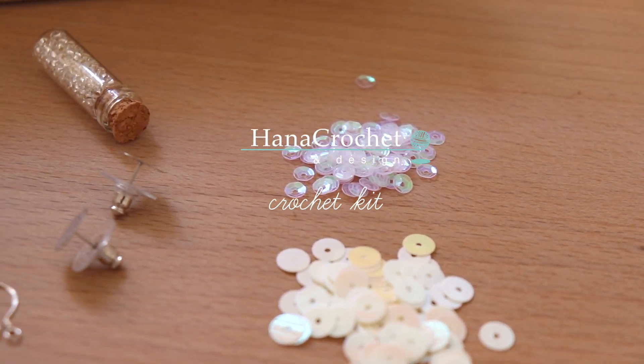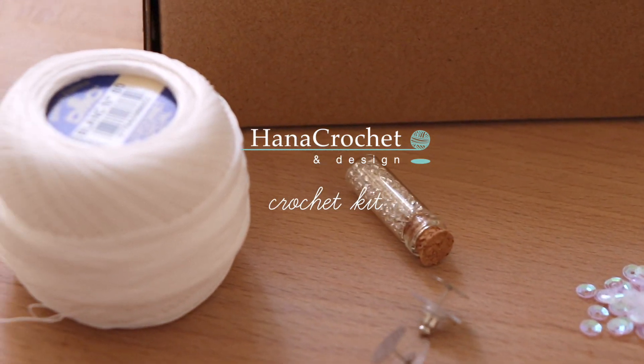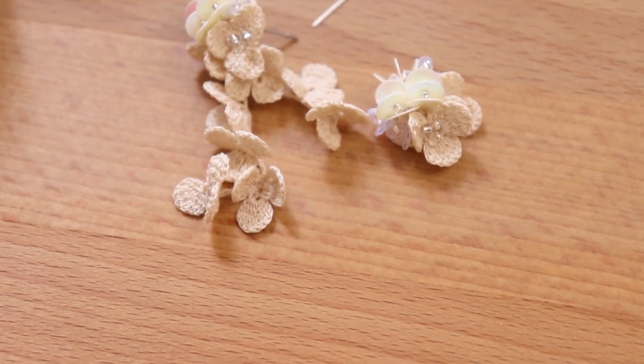Hi everyone, welcome back to Hana Crochet Design. I just launched this crochet kit on my Etsy shop and I would like to share with you what you will get when you purchase this.